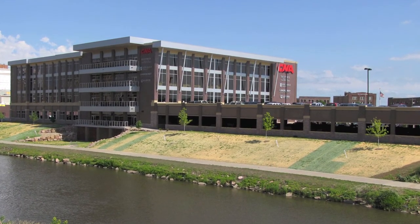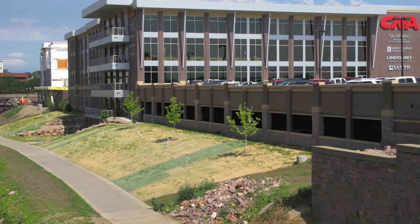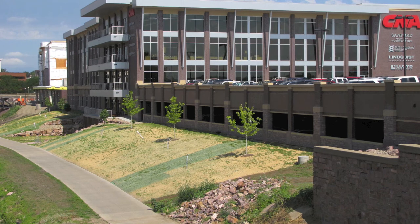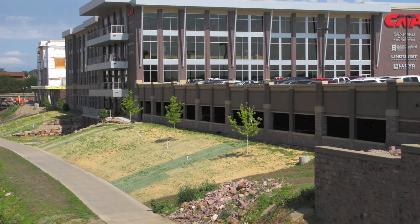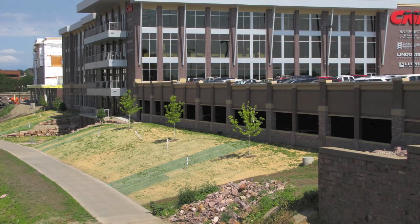With the right moisture and temperatures, our hope is to see some vegetation within a one to three week time frame — though it is very moisture dependent. I think we've got a great start here. Absolutely — I think it's going to be a fantastic install.